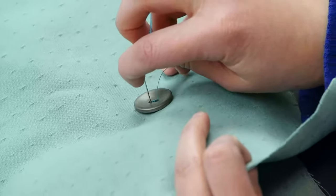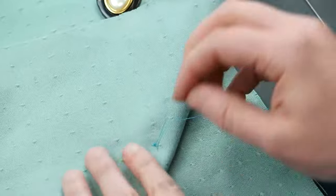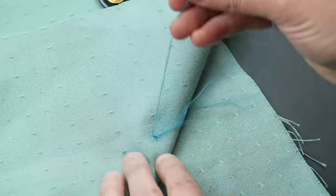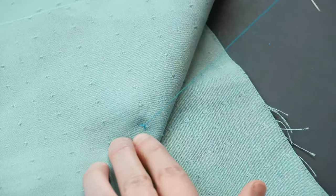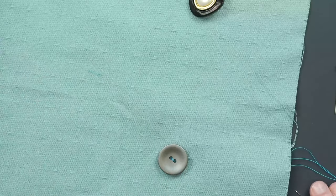And once you feel that it's secure, you can end by going through the back and into the holes that you've created with your thread and through the loop to tie it off. Then cut the excess and you have your two-hole button.